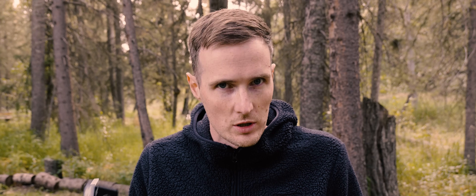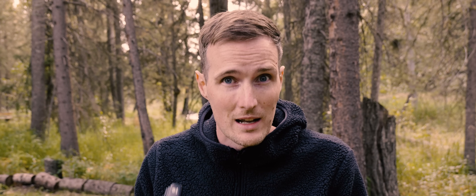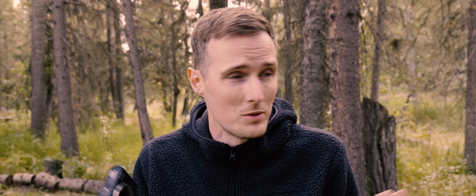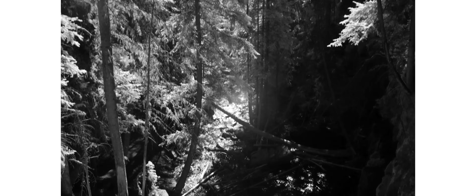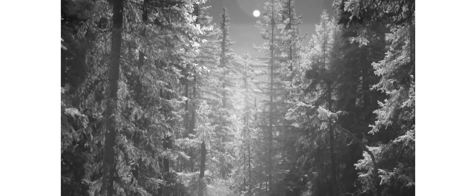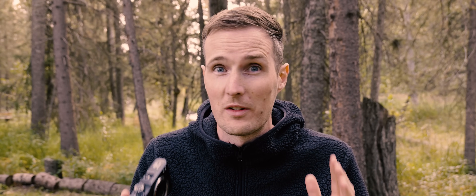Whichever option you decide to choose, infrared photography is most commonly used for landscapes. And as you may have noticed, I've recently moved to Alberta in Canada, which isn't a bad spot for landscapes. So I thought, what better place to try out this camera? I do have to confess that I am certainly not a landscape photographer — I am way more comfortable photographing people instead.